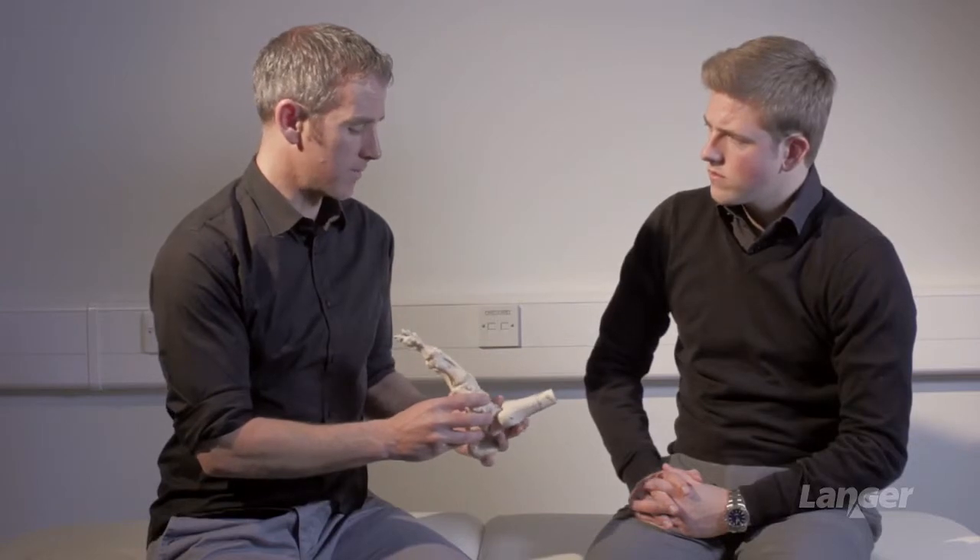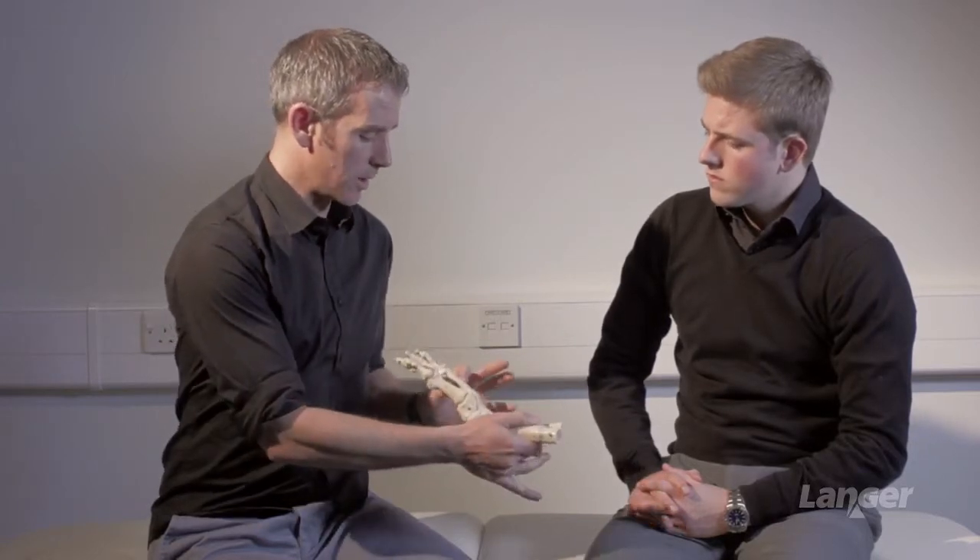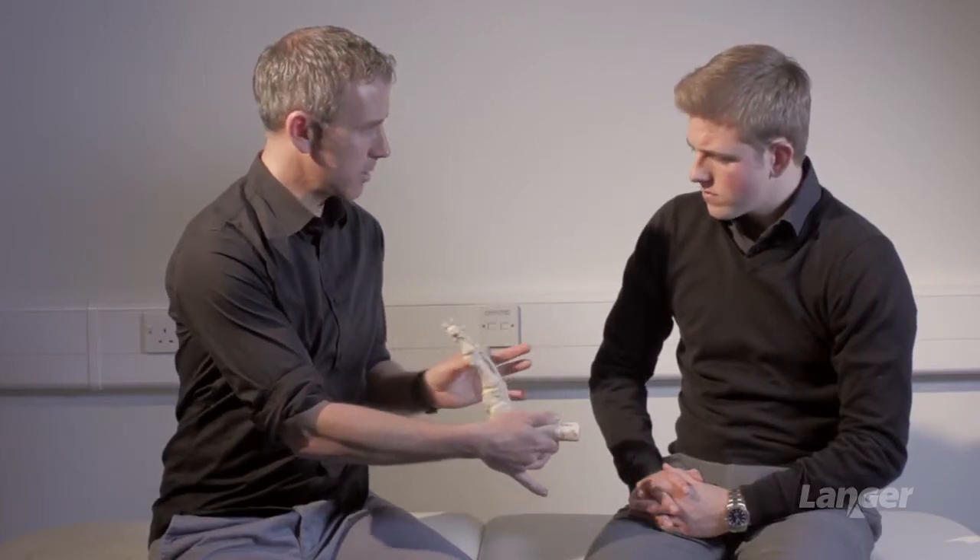Using the skeletal model and looking at the ankle joint, it's important that we assess the ankle joint in a fairly consistent fashion. It's important to create a lever arm complex on the fourth and fifth, so we're actually assessing the ankle joint in isolation.